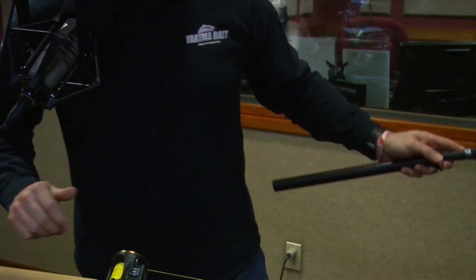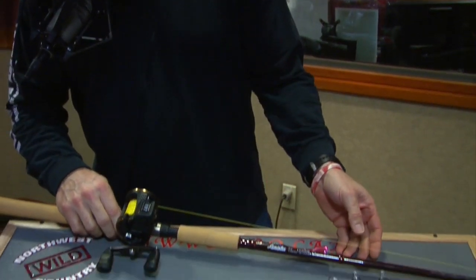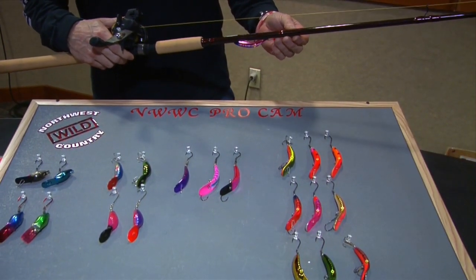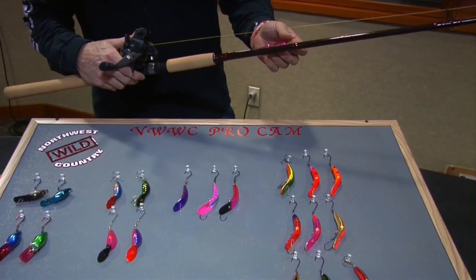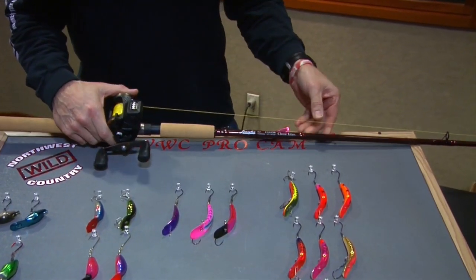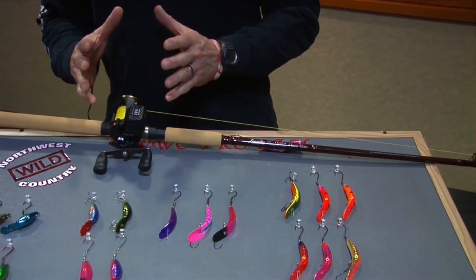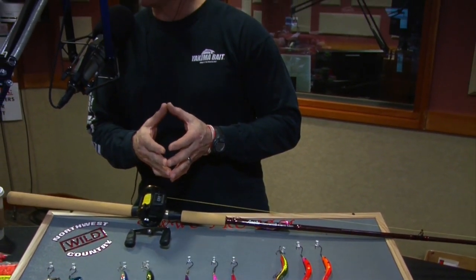Now let's get down to the nuts and bolts. This Classic Glass rod is an eight-foot-two, eight to 20 pound with a cork handle. This rod will perform very well — it has a very soft, sensitive tip. That's what it comes down to with plug fishing: the tips have to be soft enough to telegraph. You also need enough backbone to pull big fish out of structure, directing them out of the wood before they spool you.